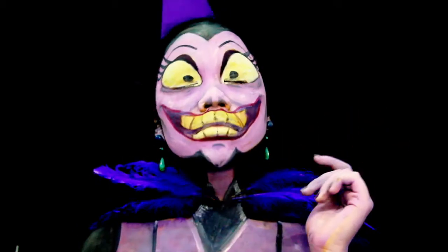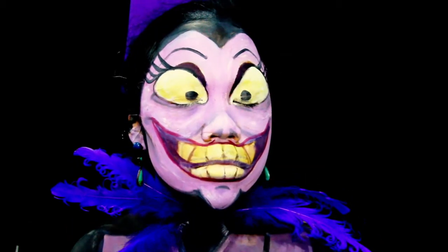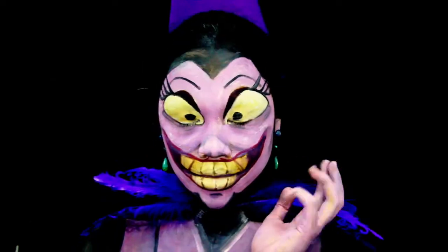This is Yzma, the emperor's advisor, living proof that dinosaurs once roamed the earth. Hey guys, welcome back to my channel. Today I'm completely transforming into a different human being. So let's get started.